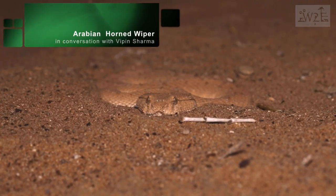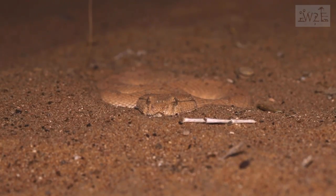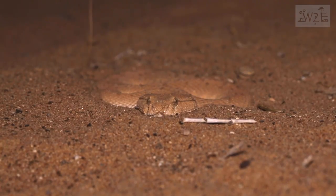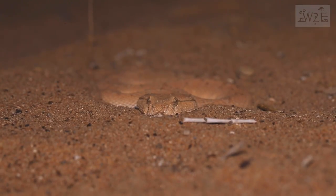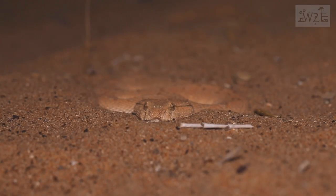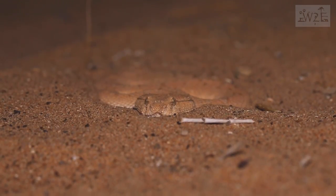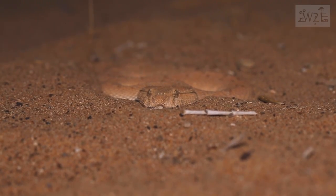This is a full-grown Arabian horn viper, but without a horn — it's not necessary that every Arabian horn viper has one. It's very well camouflaged in its habitat. You can see it's not flickering its tongue, which means it's very comfortable and still believes it hasn't been tracked. Almost one-fourth of its body is still inside the sand, and it's looking for potential prey.